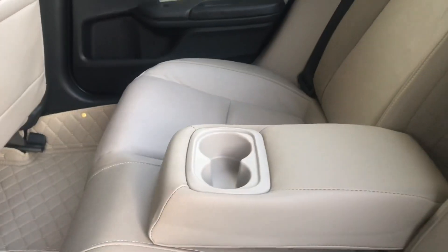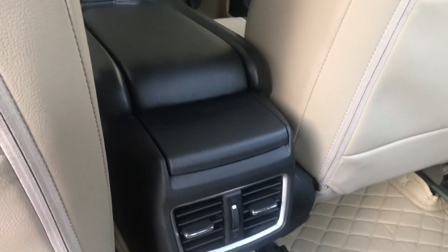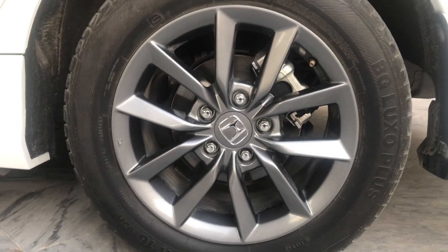You can see that the interior console of the car looks clean. This car has four-wheel disc ABS brakes.